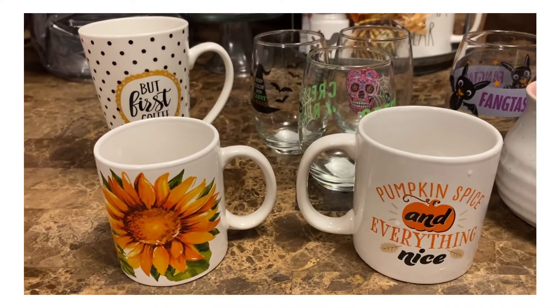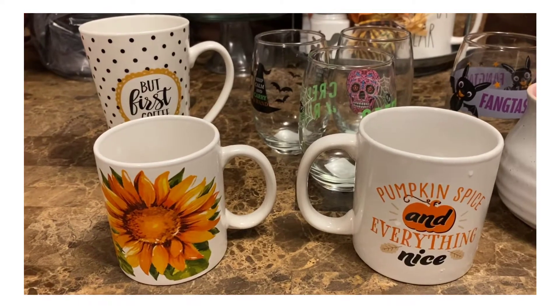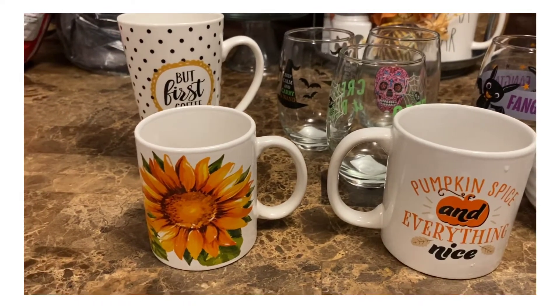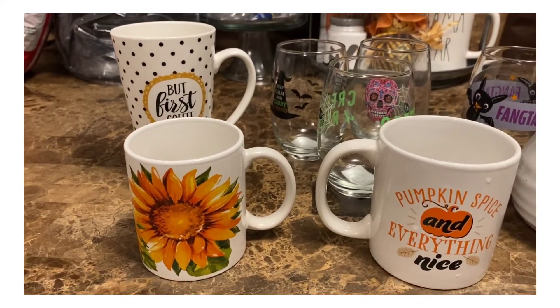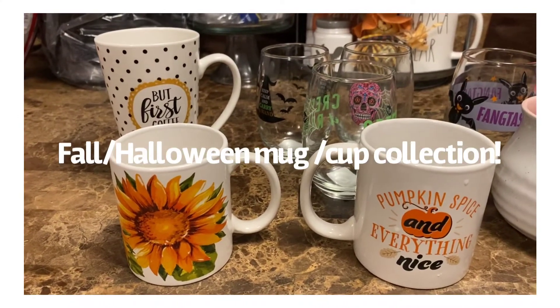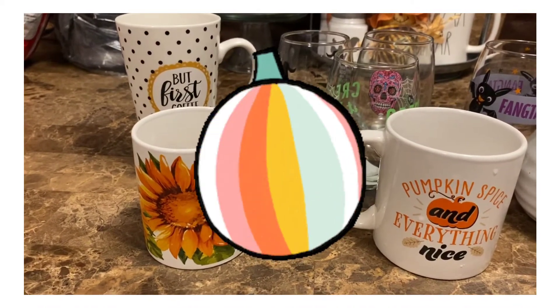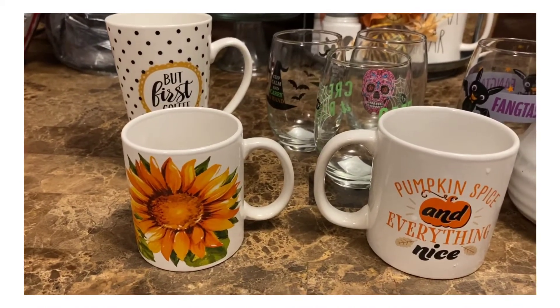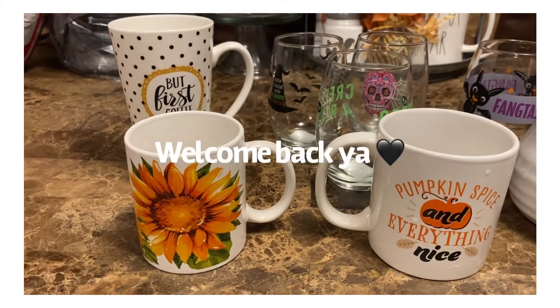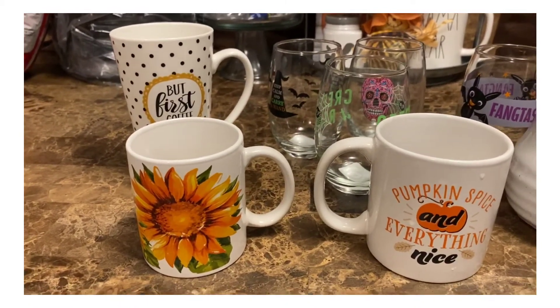Hey y'all, welcome back to my channel. This is Vanessa and I'm glad that you're here today because I'm going to show y'all my fall slash Halloween cup, mug, wine — whatever you want to call it — collection. So if you're interested, stay tuned.